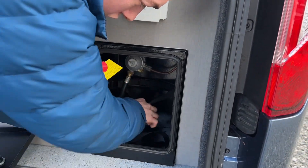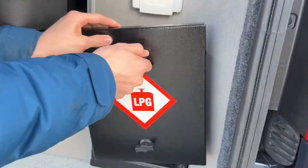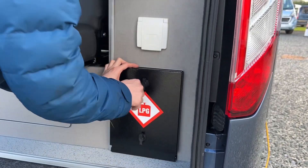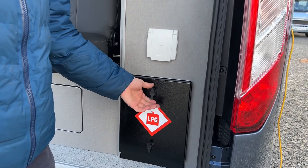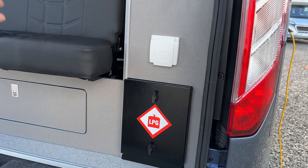Once you've put your bottle on, tie it in and turn it off before you start travelling. Always make sure the gas cage is sealed. This makes it airtight so that the gas won't escape the cage for any reason.